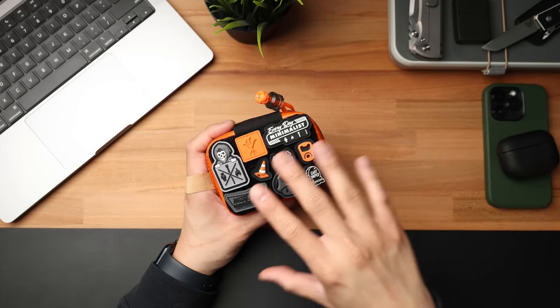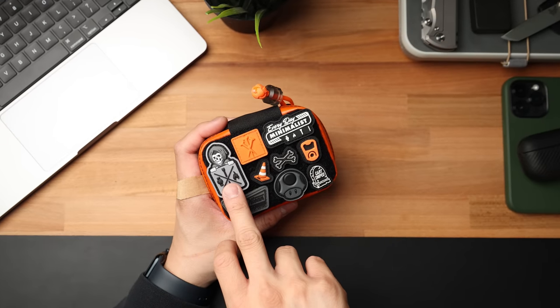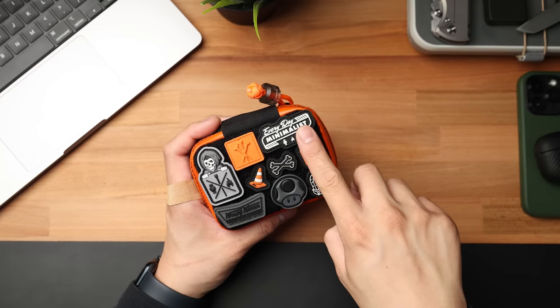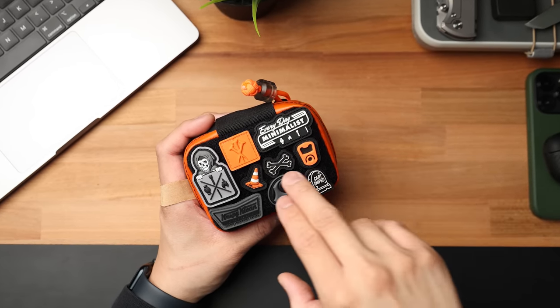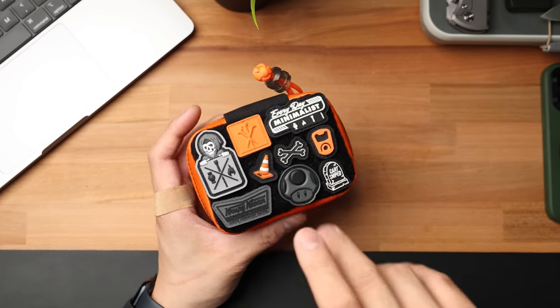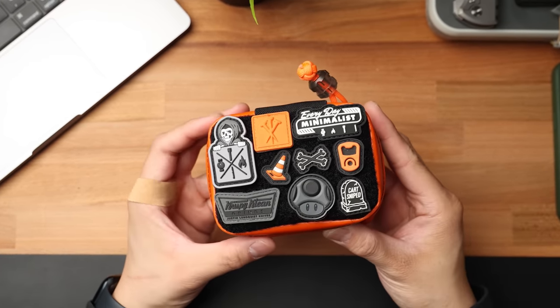Moving to the front side is where all the hook and loop is, and there are a bunch of patches here. I'm not going to go into detail with all of them — let's just name them off real quick. The first one at the top left is going to be the Datacrew EDM collab patch. Next to that is the JRW Tough as Nails along with the JRW Caution Cone. To the right of that is the Everyday Minimalist V2 patch. Under that is the Starco Coke Tools bottle cap. We also have the Cart Snipes from Notorious EDC, this mushroom from Toxic Patch Co., and one of my most favorite patches of all time, the Crispy Clean Grinds from Justin Lundquist.